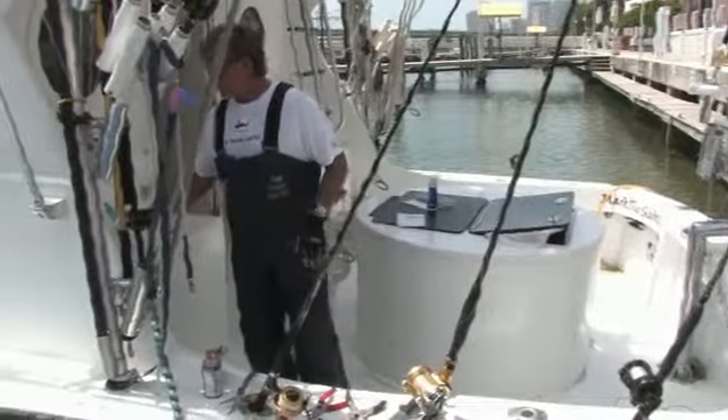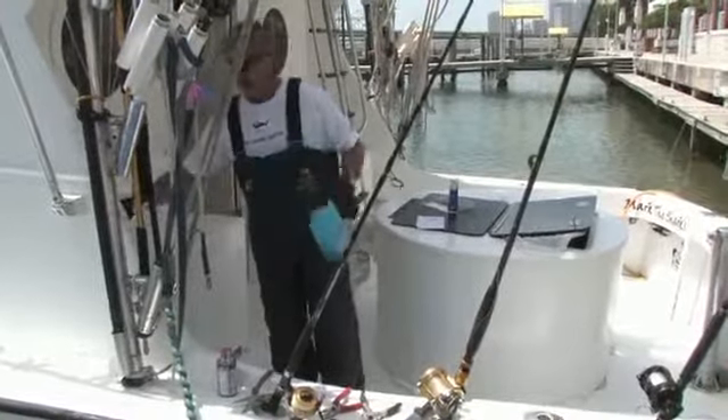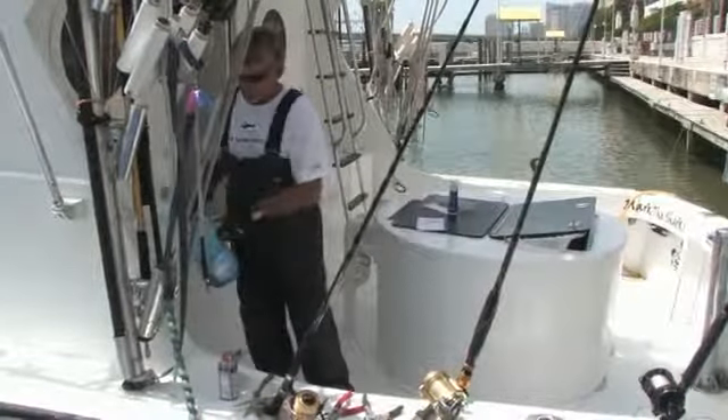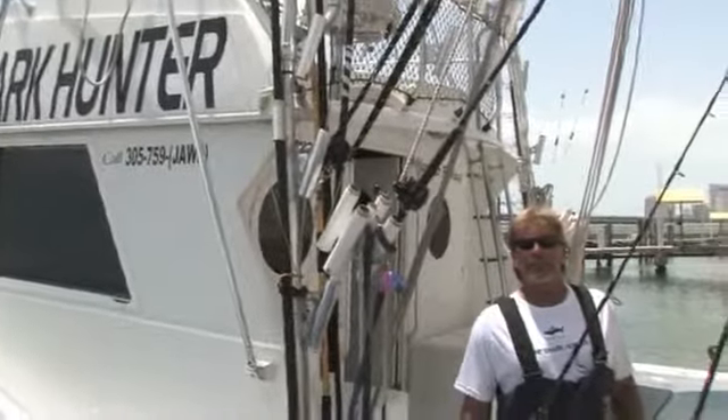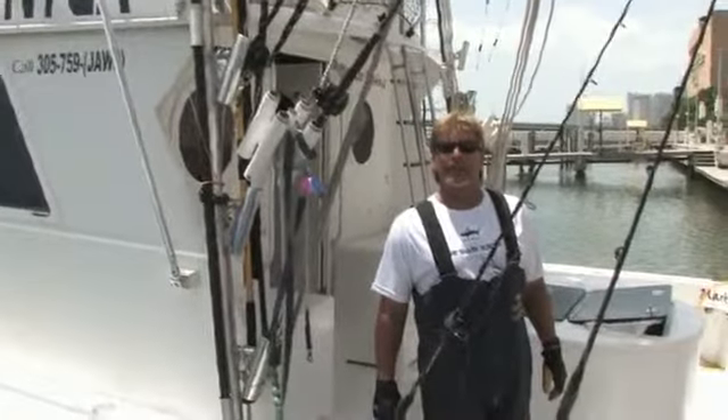We'll need some good soap, bleach, all this good stuff to wash the boat at the end of the day. You also need a competent crew and experienced captain to make sure you get back to the dock by the end of the day.